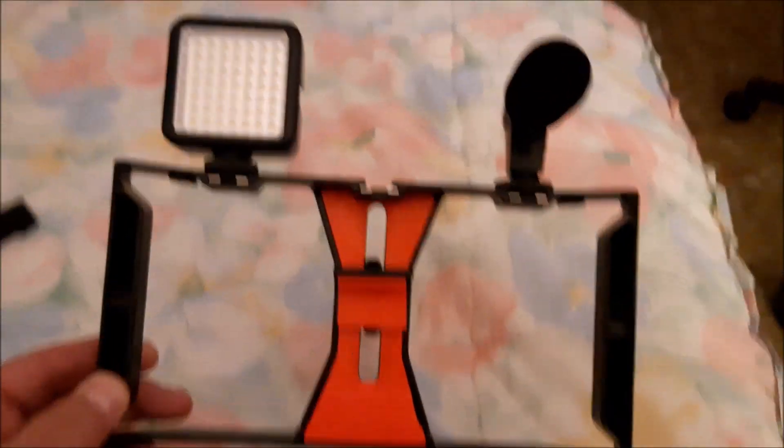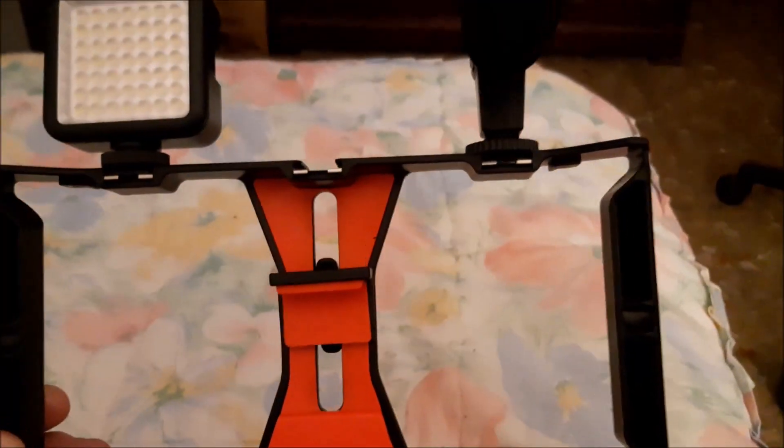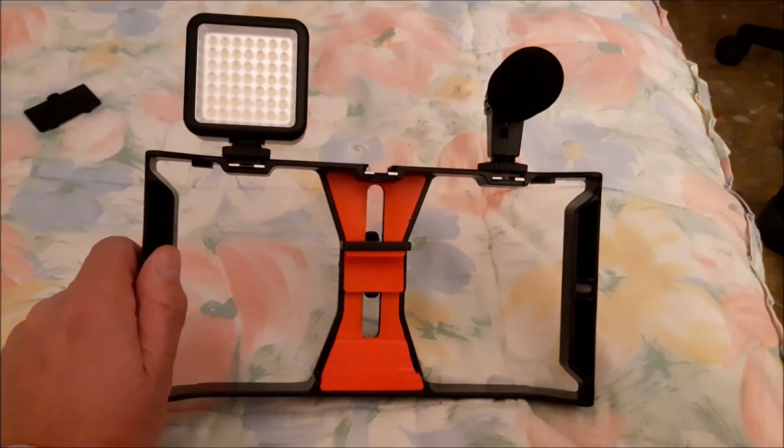Hi guys, I'm just going to try this frame out. It's got a microphone, got a light, and it's got a frame to put your phone in. We'll see if it works.